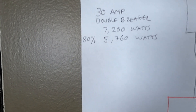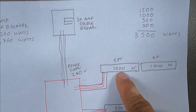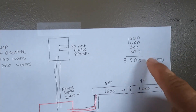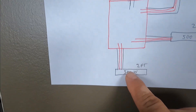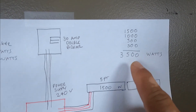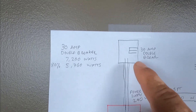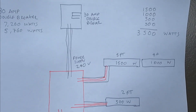If we add up all the wattages for these heaters: the five footer is 1500, the four footer is 1000, and then the other two heaters are 500 each — so that's 3500 watts. That's plenty. This 30-amp breaker is able to handle all four heaters with no problem.